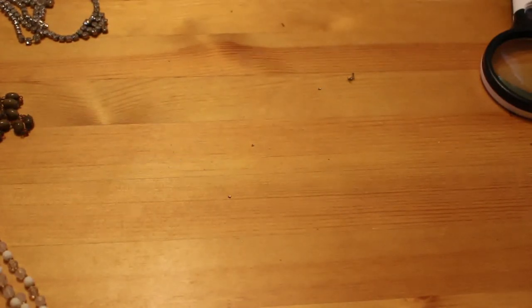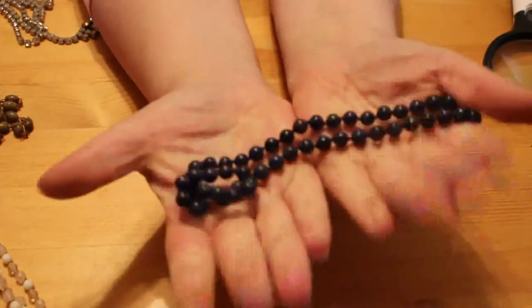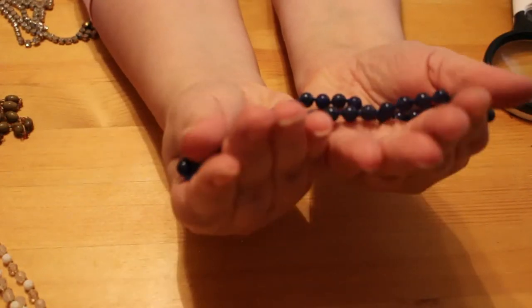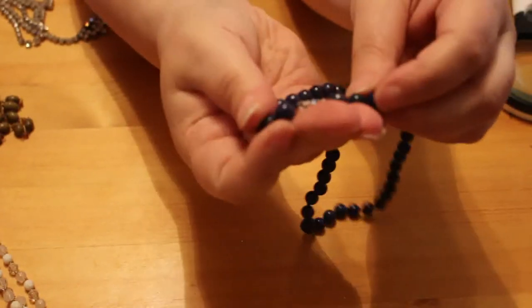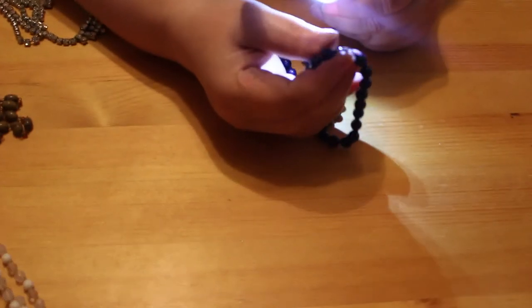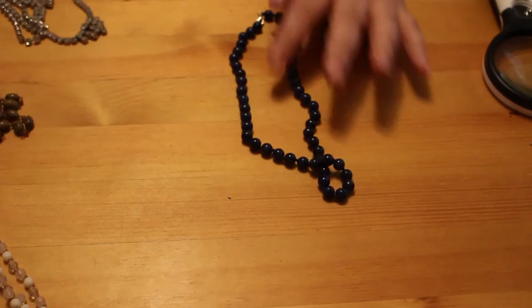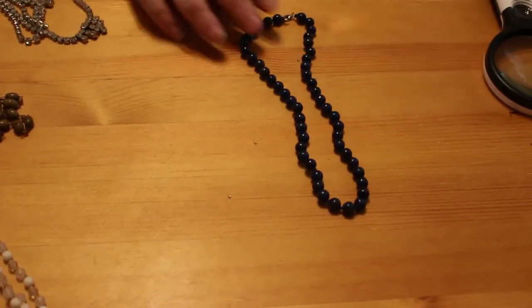I think this box cost me ten quid. Again I think these are glass beads because they're cold — they're freezing to the touch and they're heavier. They're just blue, though they all look black on this camera. It's modern, got a lobster claw clasp. I can't see a mark on it. That's quite nice — just a blue choker, not broken, which is always good.